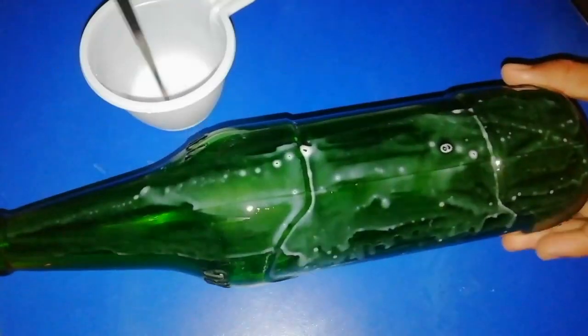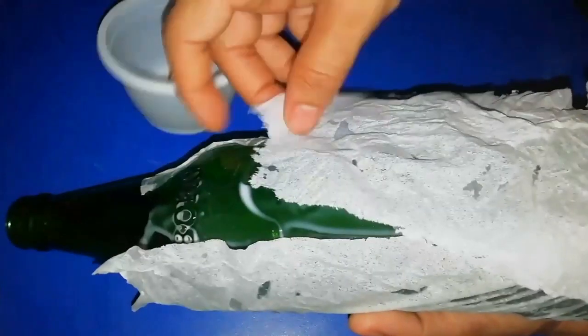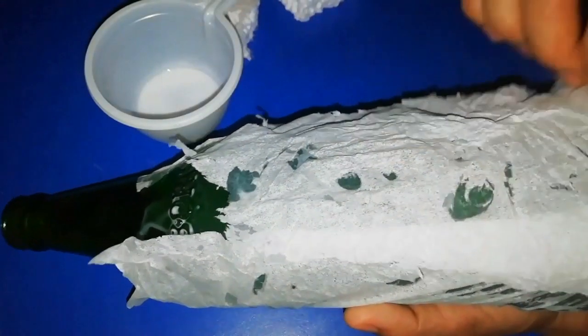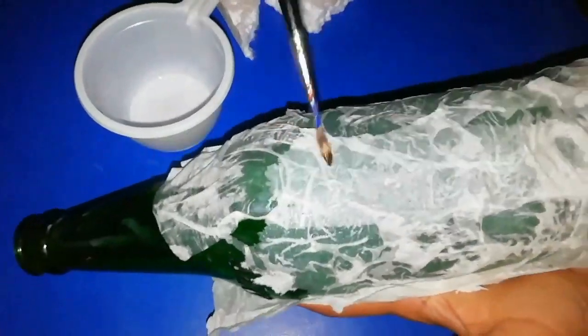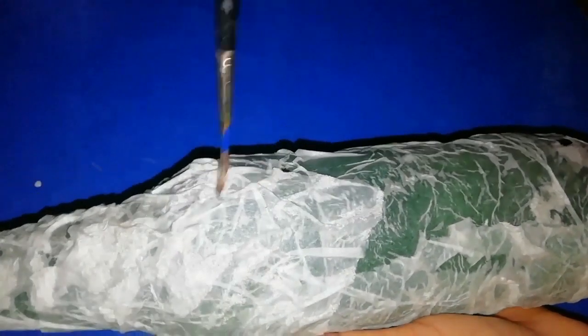Apply it to the glass bottle. Put a tissue paper on it. Add it to the whole glass bottle. Press to spread the glue on the bottom.